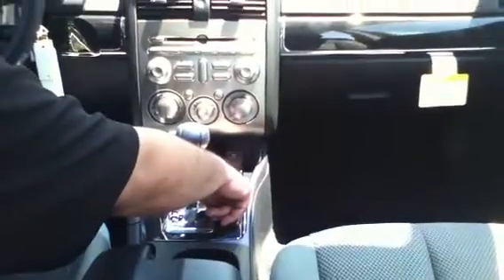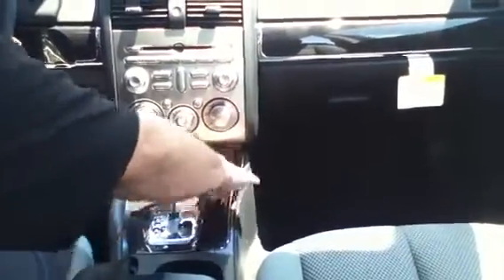Now, you have one power outlet here that goes on and off when you turn the vehicle on and off. Whereas the one in the armrest is always on — so if you need to go somewhere and you want to charge your phone or an iPad while the vehicle is off, you can do that as well.